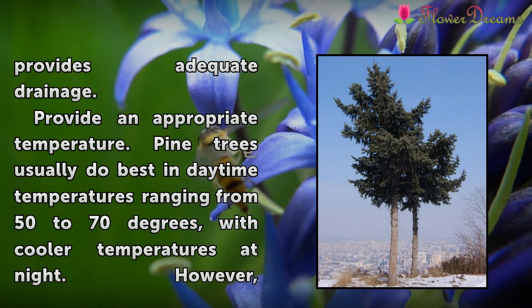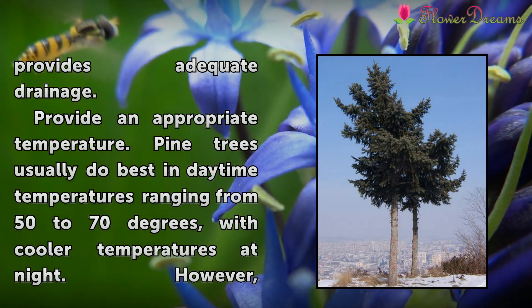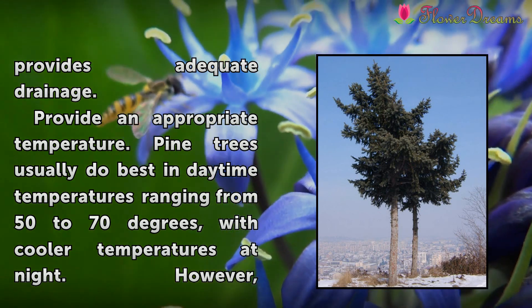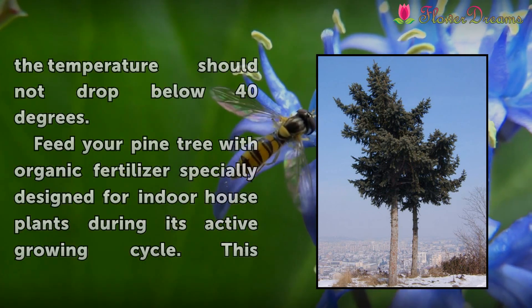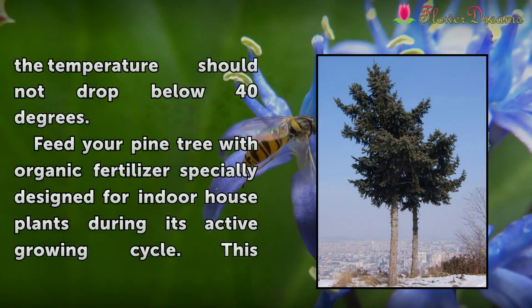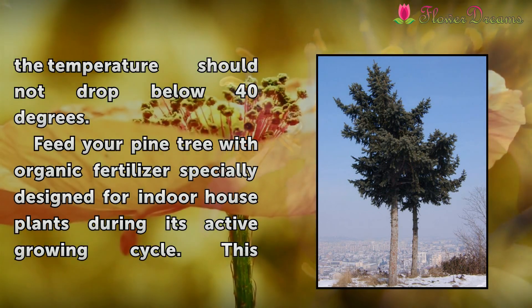Provide an appropriate temperature. Pine trees usually do best in daytime temperatures ranging from 50 to 70 degrees, with cooler temperatures at night. However, the temperature should not drop below 40 degrees.